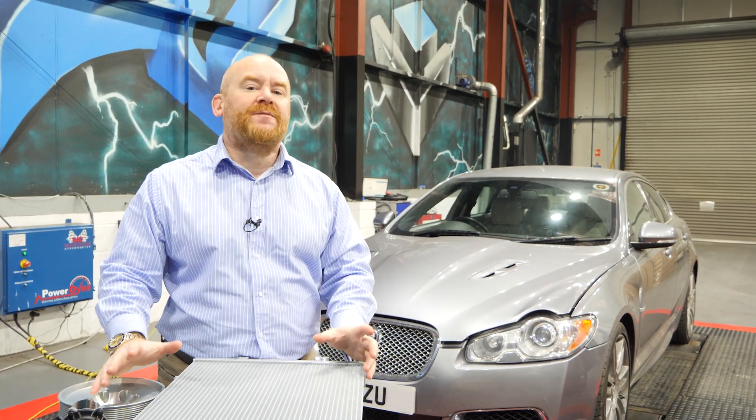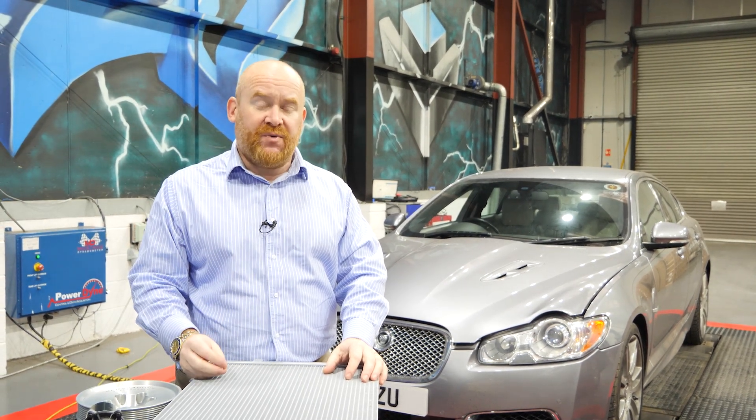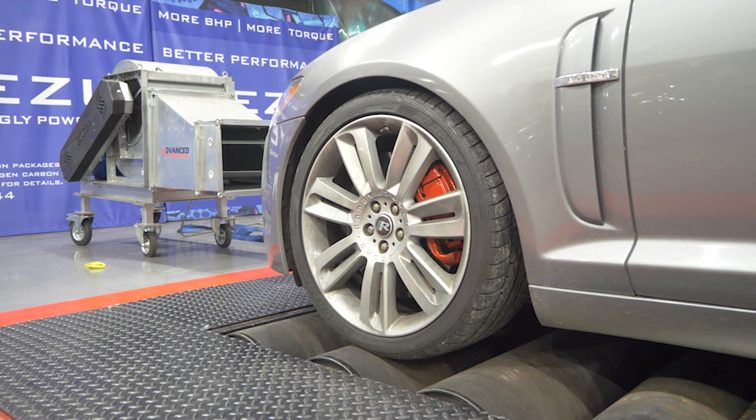Let's have a little flashback moment now and look at the last video ending where we showed the power that it was running with the stage two software and the upper supercharger pulley. Then we're going to get our friend here onto the ramp, start fitting the modified parts, and take you through that process.